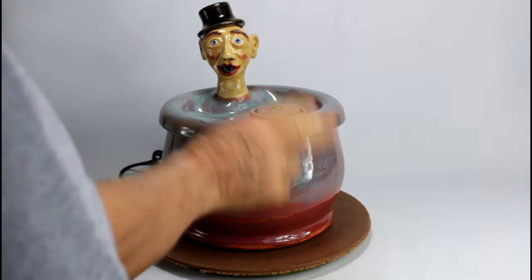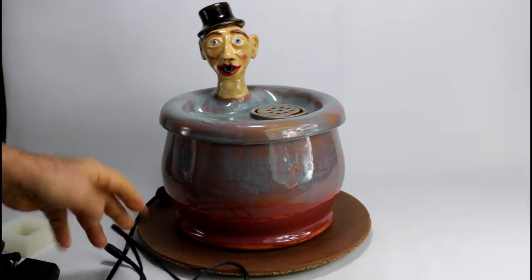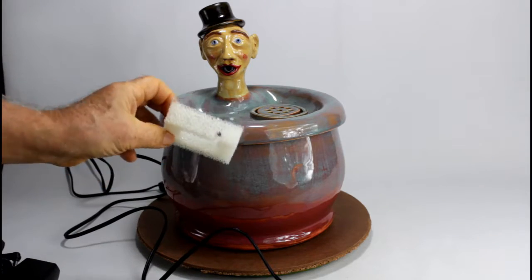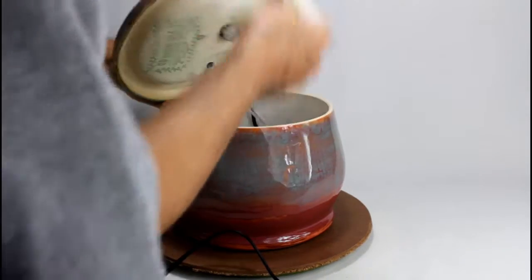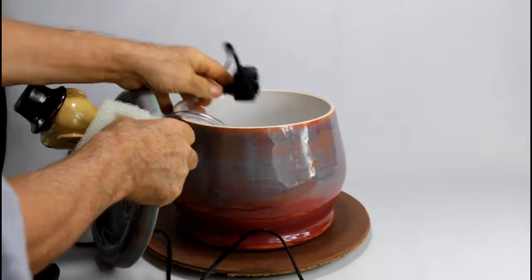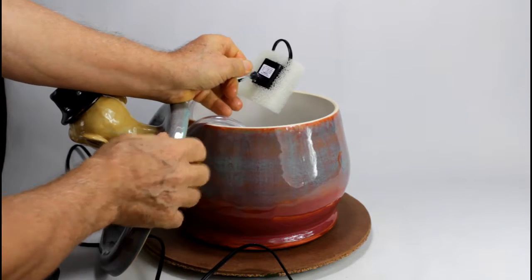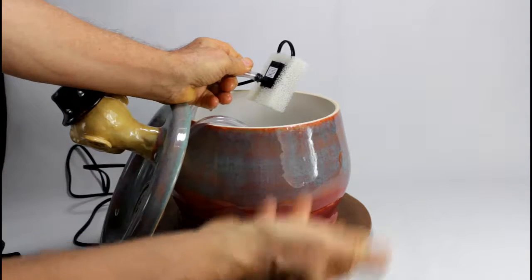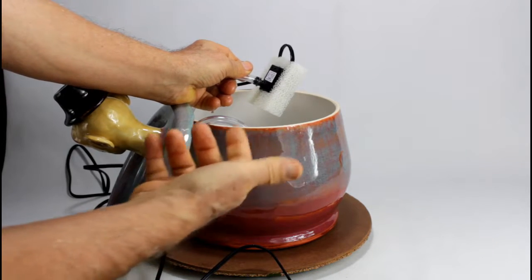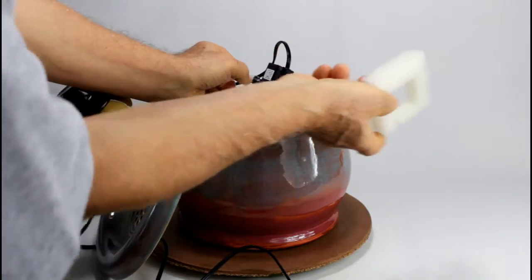Now we have water in, filter in, pump in. We also have a pre-filter — another option where you put this pre-filter around your pump and push the pump inside. This prevents the pump from clogging in case some stuff still gets through the filter into the bowl. But we won't use it now for demonstration.